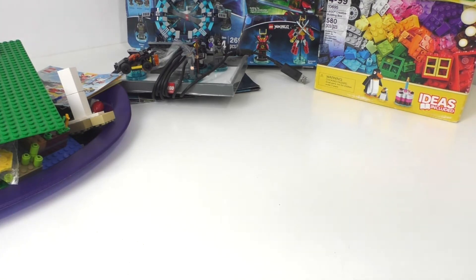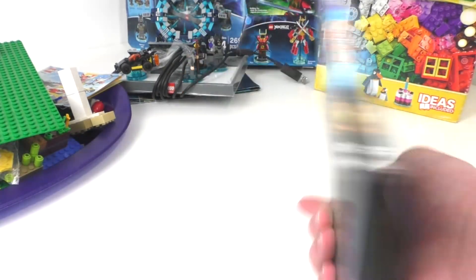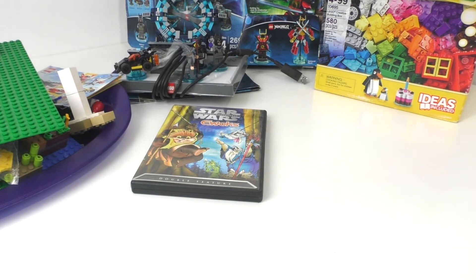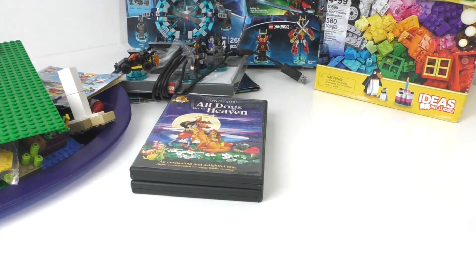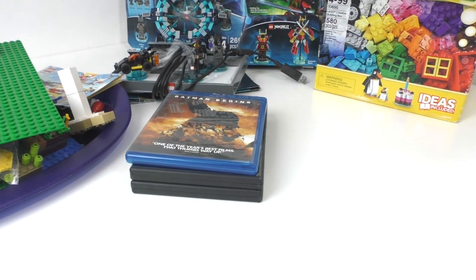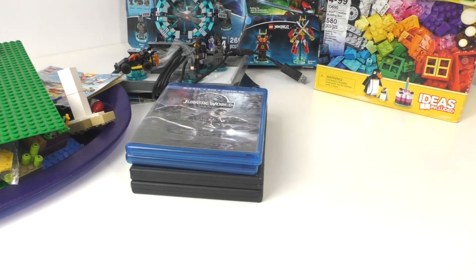Continuing with the stuff from yard sales, I have a bunch of dollar movies. First we have Star Wars Animated Adventures: The Ewoks, which is something I just got for fun since I'd never seen it before. We have All Dogs Go to Heaven — this was actually sealed and is in very nice condition. Next we have Batman Begins on Blu-ray, also a dollar. And finally we have Jurassic World on Blu-ray, DVD, and digital HD — I was actually able to redeem the digital version, and I got that for a dollar as well.